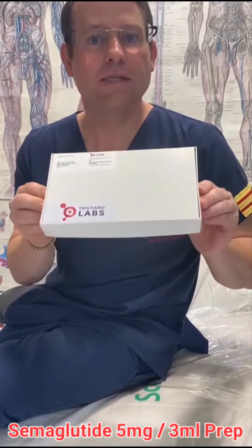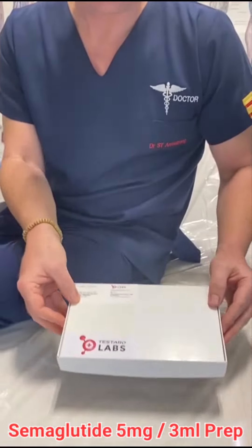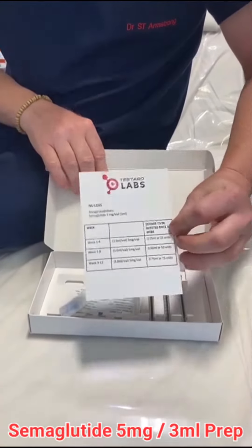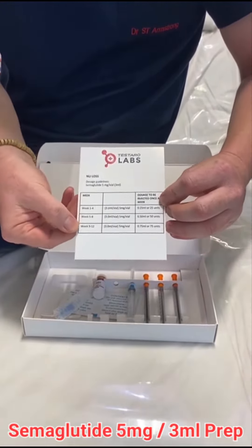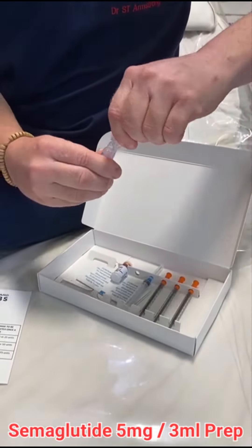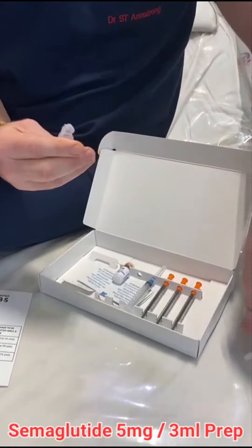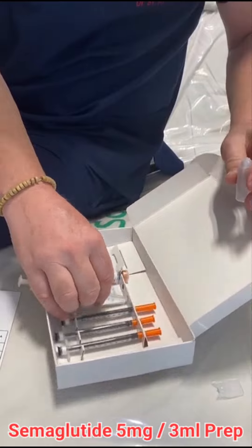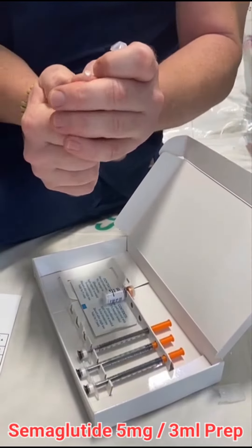In there, there's five milligrams per mole and there are three moles. I'm just going to show you how to prepare it quickly. You'll get the box like this — we'll just open it. There's a recommended dosing schedule. We're going to show you how to do it quickly.